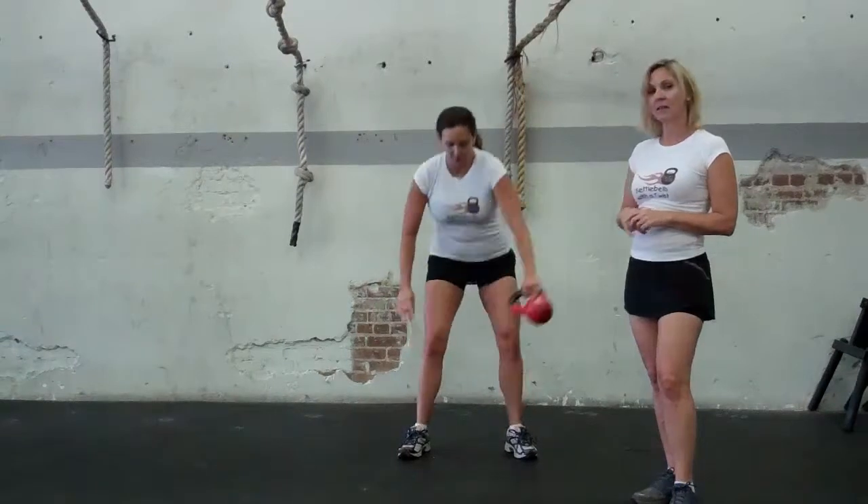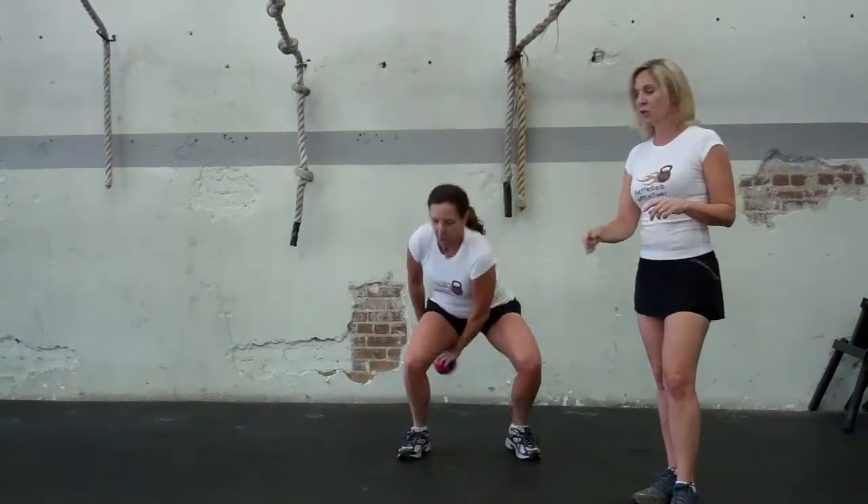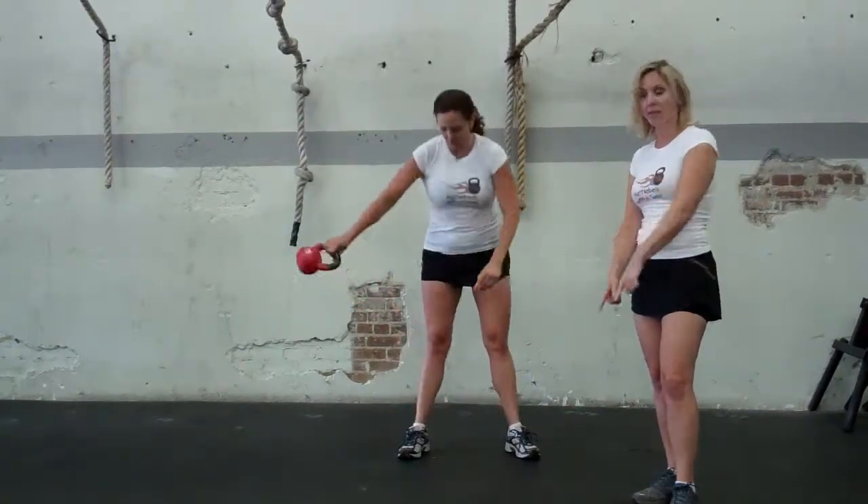So you want to pick up the kettlebell in your right hand, and you're going to move the kettlebell between your legs into the other hand, so you're making a figure eight.